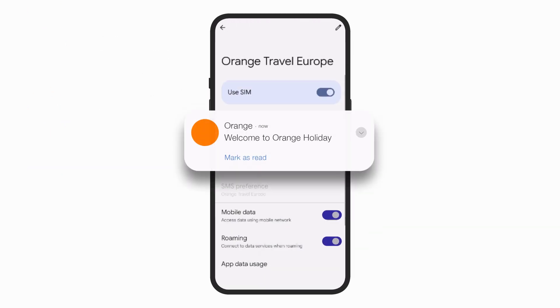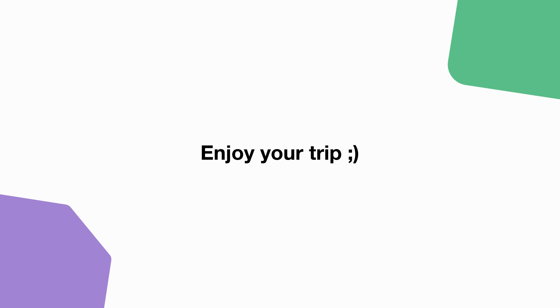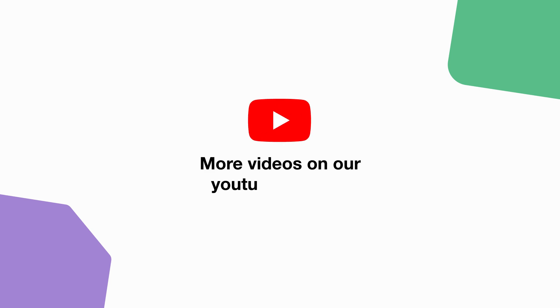As simple as that, you are now ready to enjoy your connection. Check out our YouTube channel for more practical tips and enjoy your stay with Orange Travel.